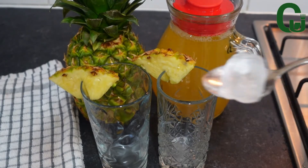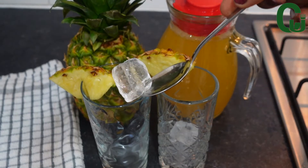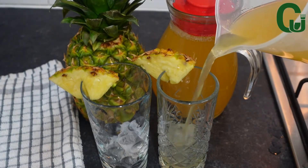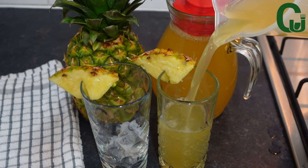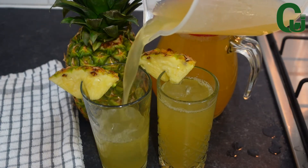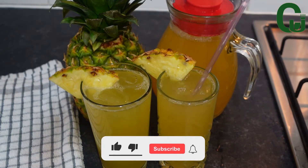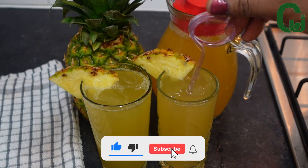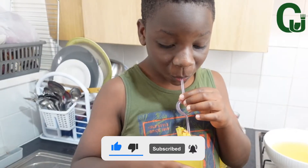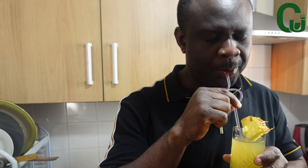That is it for today's video, guys! This juice is super refreshing — give it a try and thank me later. Thank you all for watching. Thank you for your love and support. If you haven't subscribed to our channel, please take a moment to subscribe and share this video with your friends and family. Always be positive, and see you in our next video — bye guys!